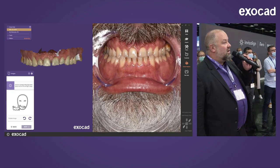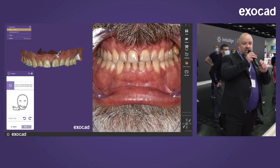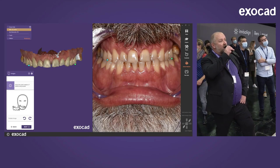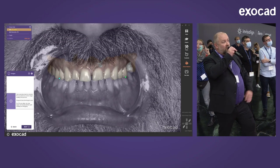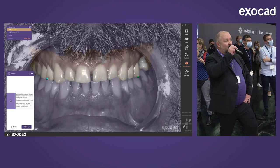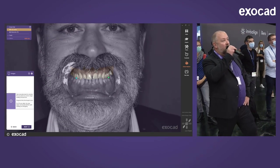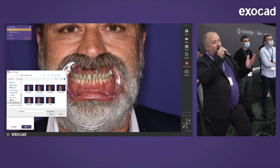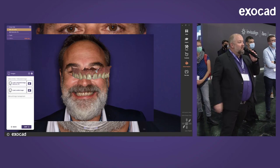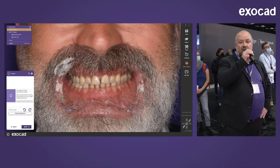Here we start the Smile Creator, which is actually an add-on module. What you see on screen is a matching between 3D and 2D: on the left side is the 3D infrared scan, and Marco will now place just two points. The software perfectly matches the two pictures, scaling and placing them automatically onto the 3D scan. This is the first time we're using artificial intelligence in the software.